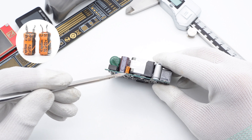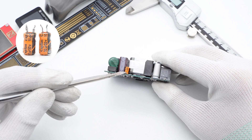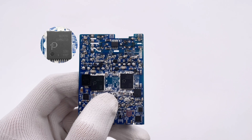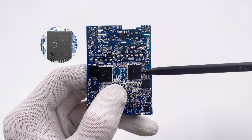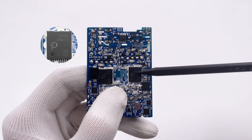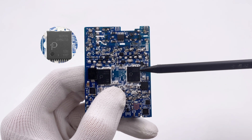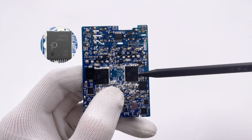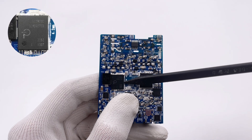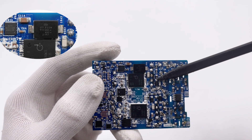Two additional small capacitors from CapExon power the master control chip at 50V 10μF. The master control chip is customized by Samsung from Power Integrations, model SC1920C. It integrates a primary PWM controller, MOSFET, and secondary synchronous rectifier controller. The other master control chip is identical. An KEMET SMD Y capacitor sits next to the master control chip.